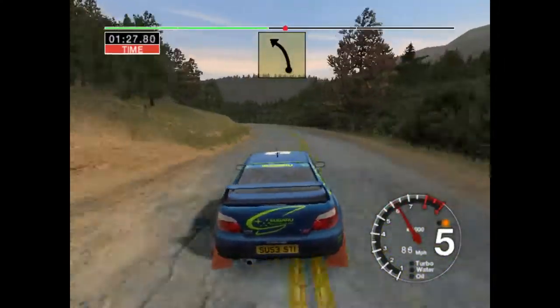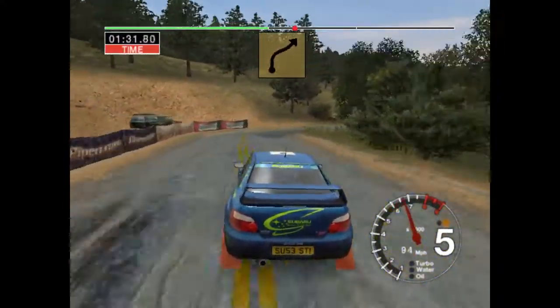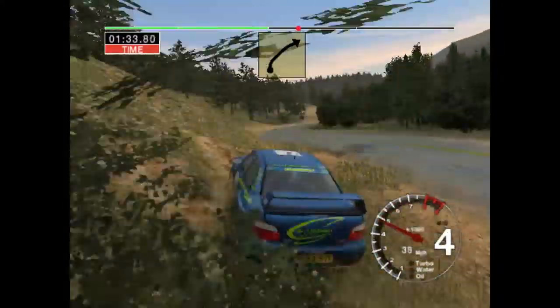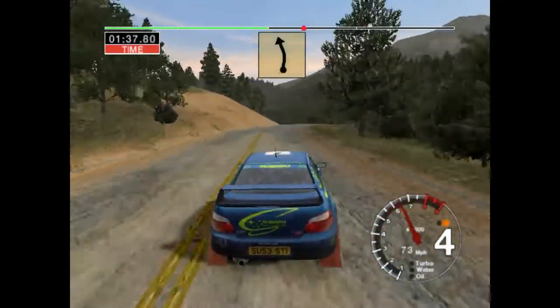Long, six left, keep in, and three right into six right, and six right, and left over crest, fifty.